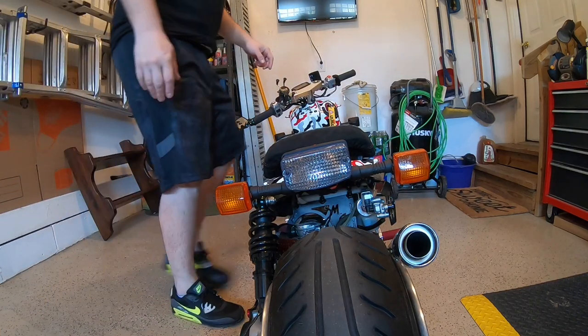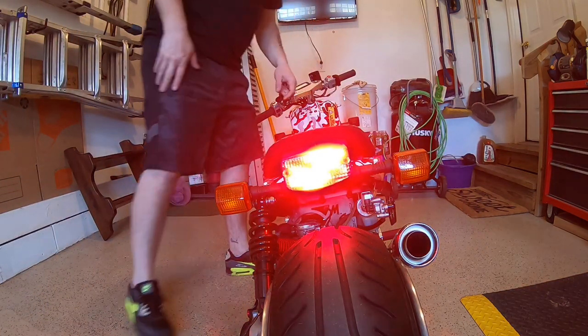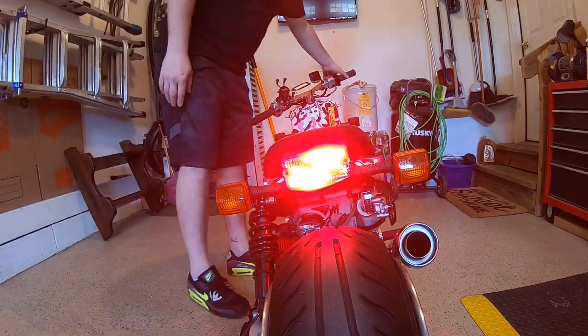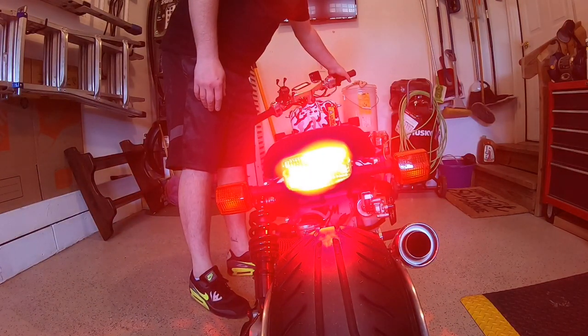There you have it — clear brake light. Let's turn it on and make sure it works. Oh yeah, that'll work. Yes sir!